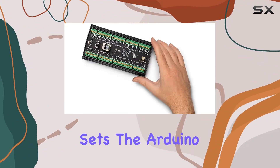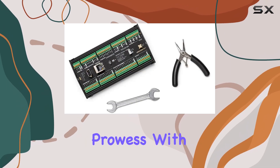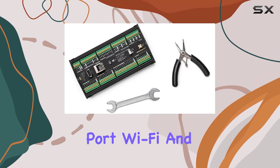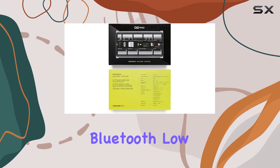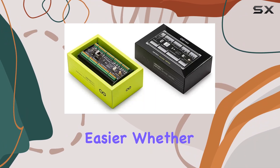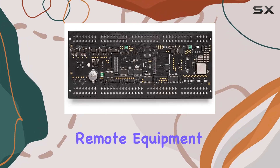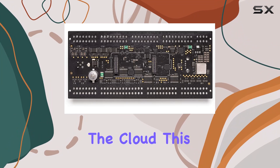But what truly sets the Arduino Portenta Machine Control apart is its connectivity prowess. With Ethernet, USB programming port, Wi-Fi, and Bluetooth low-energy options at your fingertips, staying connected has never been easier. Whether you're collecting real-time data from the factory floor or orchestrating remote equipment control from the cloud, this board has you covered.